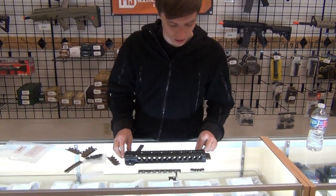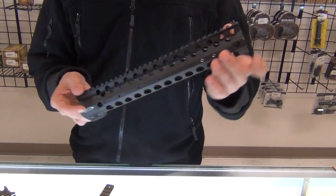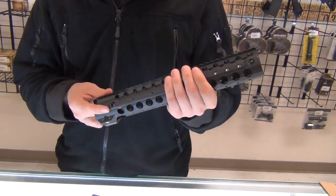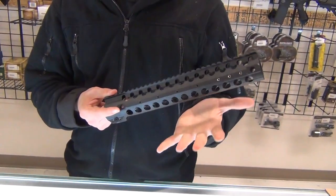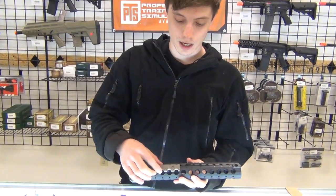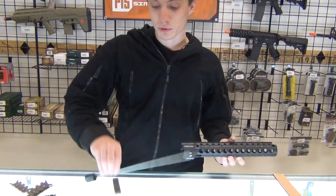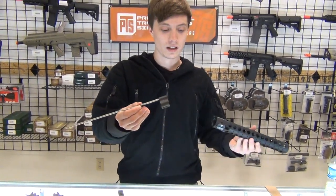Check this out — look at this thing. It's actually a really well-built rail system. This is the 12-inch. It's actually more slender than the Troy TRX rails or the VTAC rails, which I like because I have little baby hands. You actually have it threaded all the way down, so you can attach grip panels, hand stops, rail segments, and it comes with a gas block and gas tube. That's crazy.